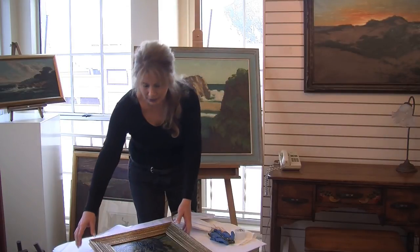Let's go upstairs and see how Shelley is doing with the Armin Hansen painting of fishermen walking along the beach. Hello, my name is Shelley, and I've been asked to conserve and restore an Armin Hansen painting that was painted in approximately 1930 or so.